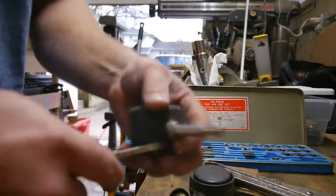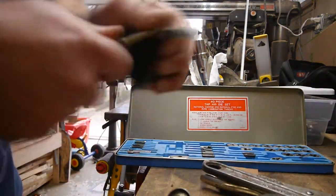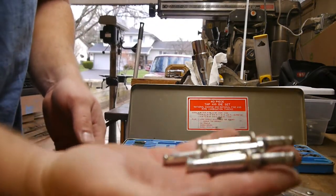Yeah, that'll totally work. Alright, so let's cut these off and put some threads on.